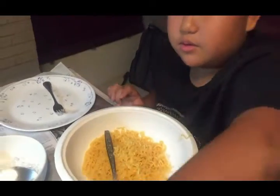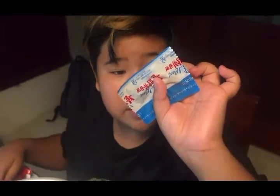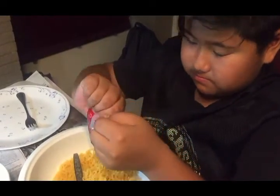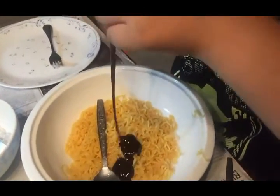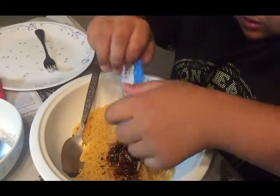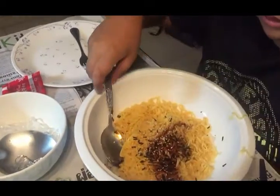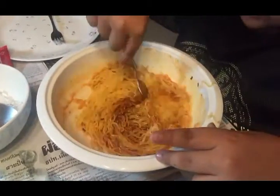Now we're gonna put the seasonings in. I don't know exactly what this is but it's probably seaweed — let's put this in. Should I put the whole thing in? Yep. Now I'm putting this in first — it's like sesame and seaweed. Now I mix this in before putting the Sprite in.